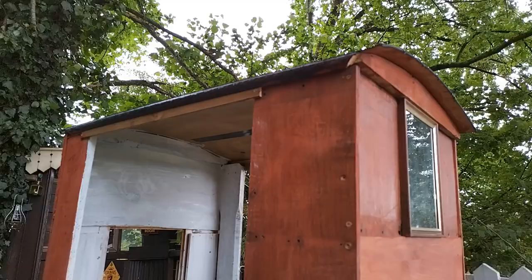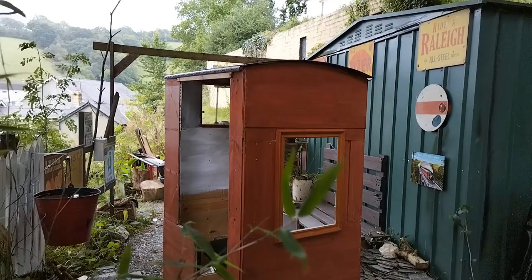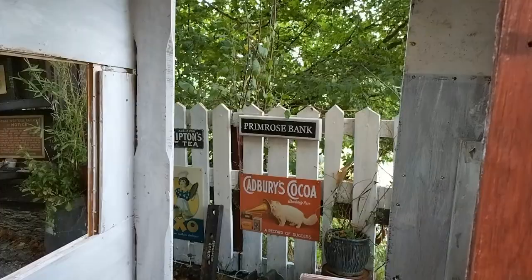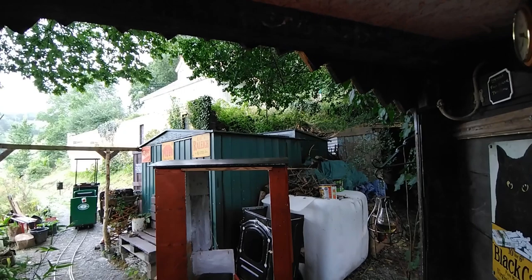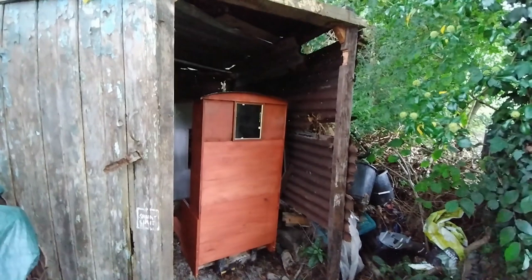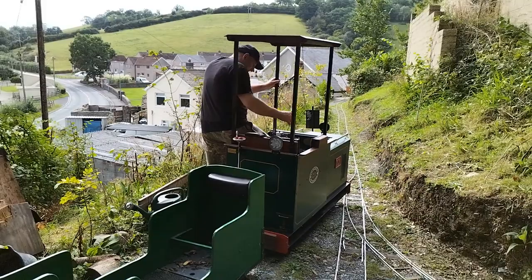Excuse all the wind on this — it was a pretty windy day. It's actually quite comfortable sitting in it and it hasn't even got the backrest in yet. It's pretty good. We're just going to do a little test with me sat in the brake van and with Wayland driving.